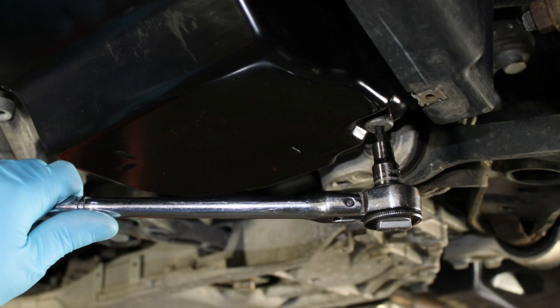To allow for a quicker flow of ATF into the transmission, you may use ATF pump tool number J91001.